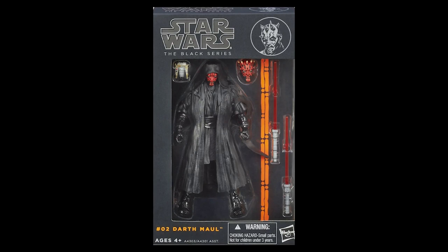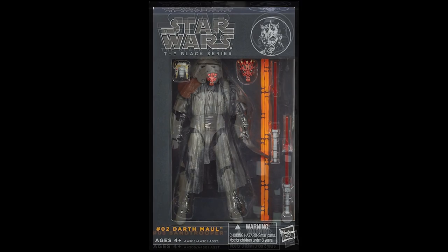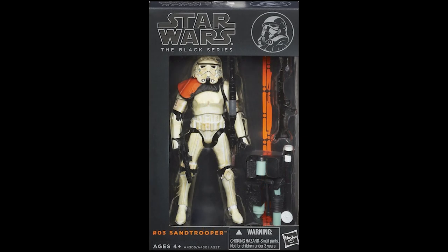That was kind of the original intent of this line: to provide this definitive figure. So when you have your Sand Trooper, he's coming with a Stormtrooper blaster, two different heavy blasters, and a backpack. That level of addition is something unheard of today.